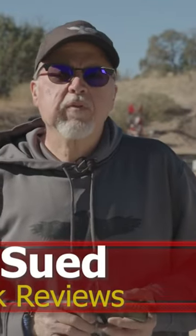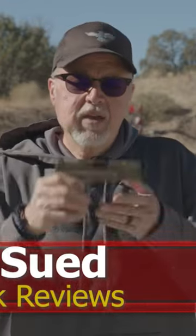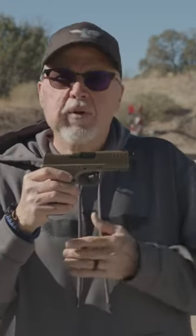Hello folks, this is Jamil Safer, Gunstock Reviews. We're here in Polden, Arizona at Gunsite Academy, and today we're going to talk about the Hellcat Pro.